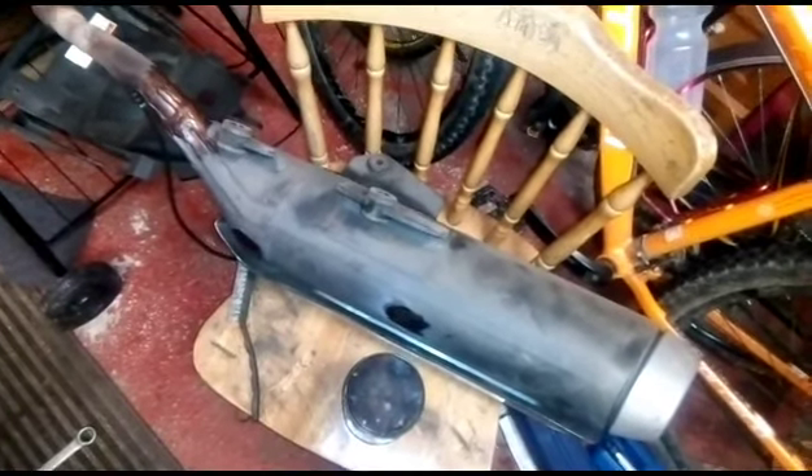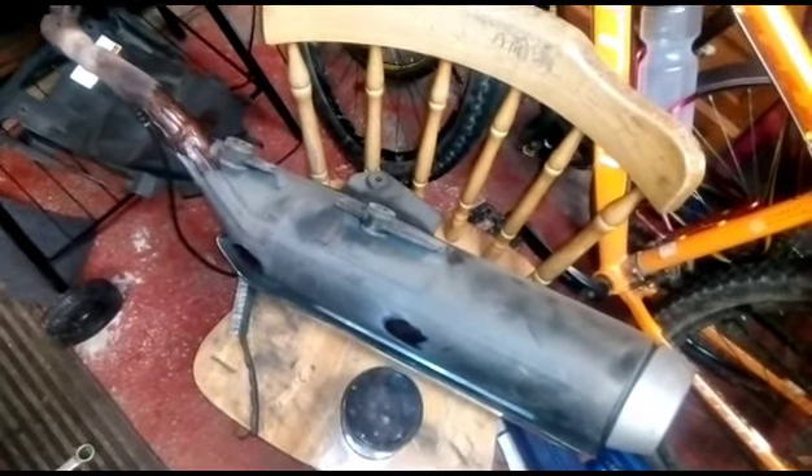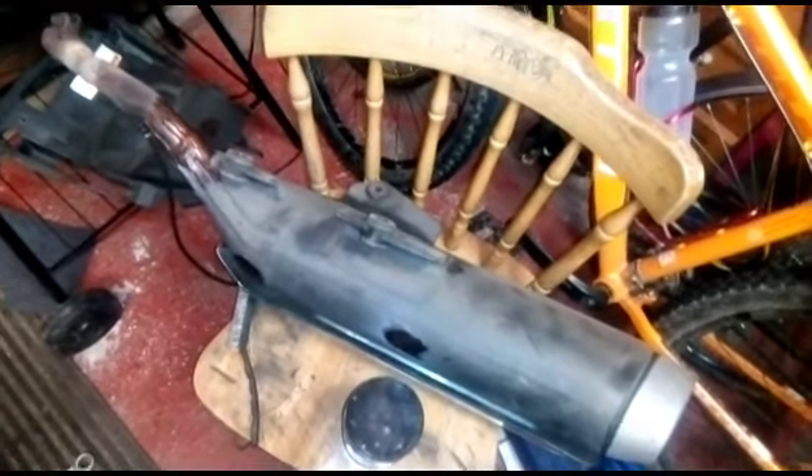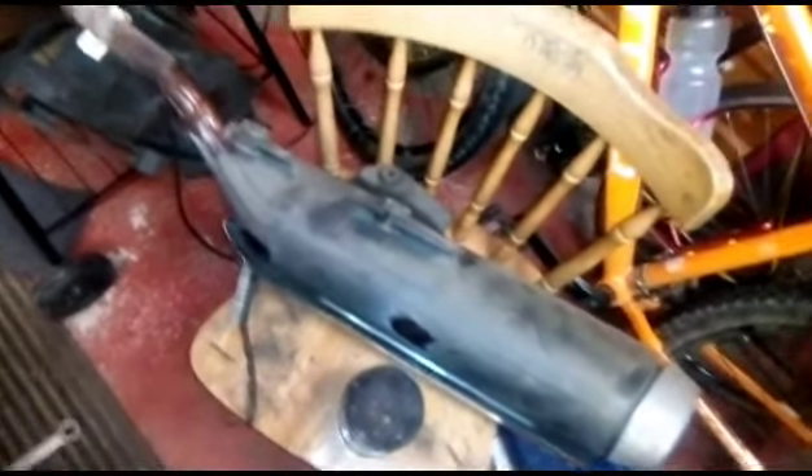Hi folks, welcome to Kuna EXP and welcome to my garage stroke workshop. Now this is the exhaust off my scooter.